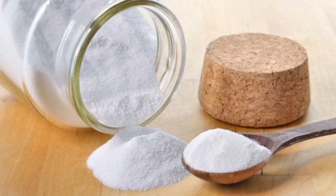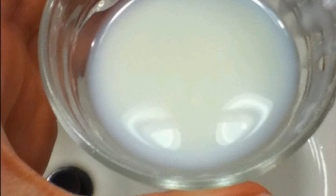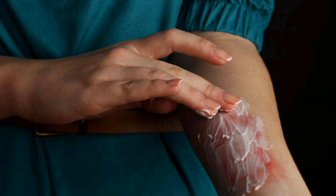Number six: you can apply baking powder mixed with coconut oil to form a jelly, then apply it to the affected part and cover it with a bandage.